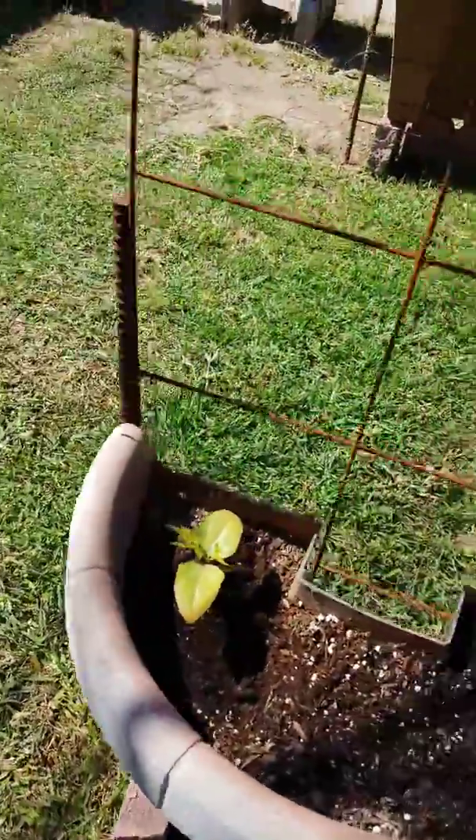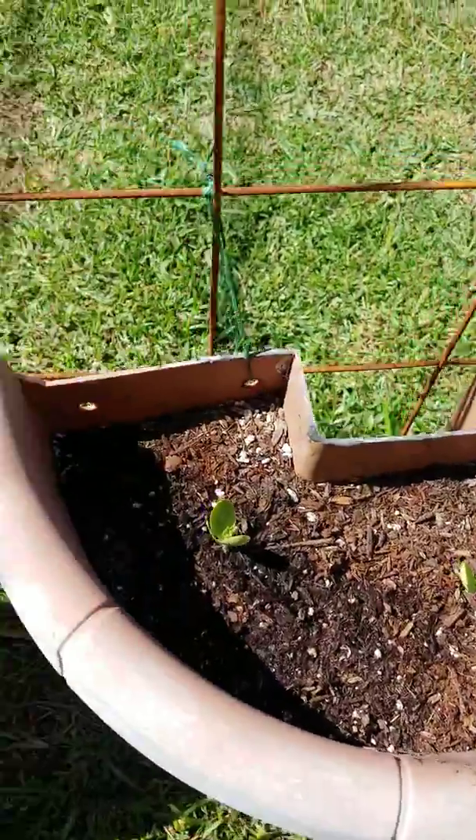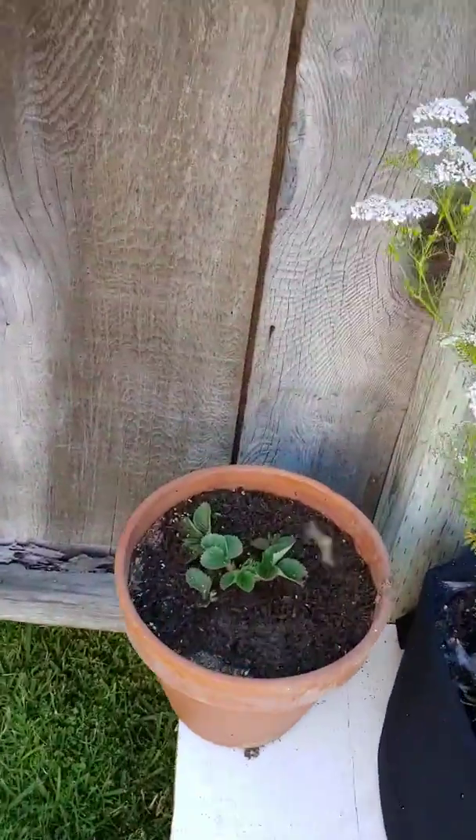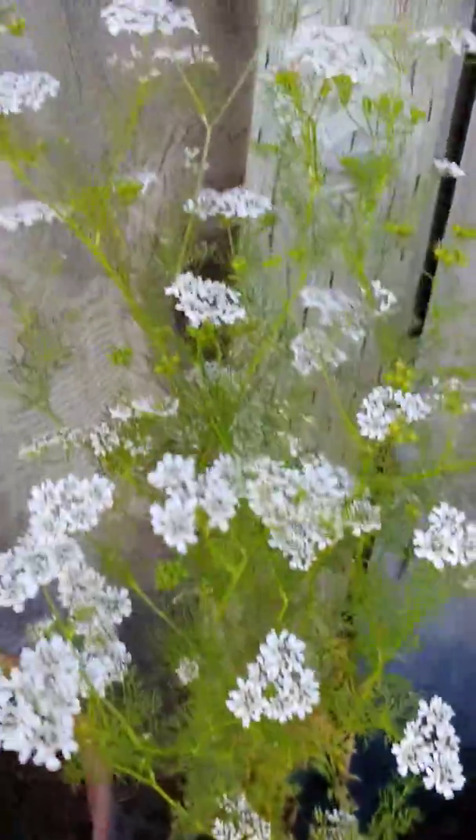This is another pole bean. Those are my sugar babies — they're watermelons. They're coming up pretty good. There's another strawberry. That was my cilantro. It's beautiful.